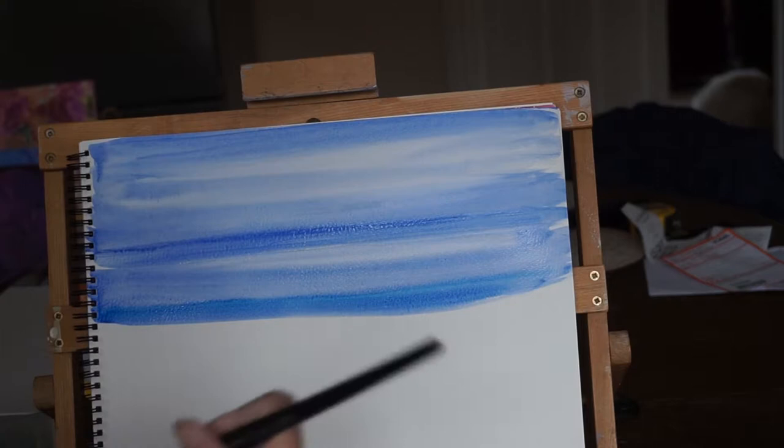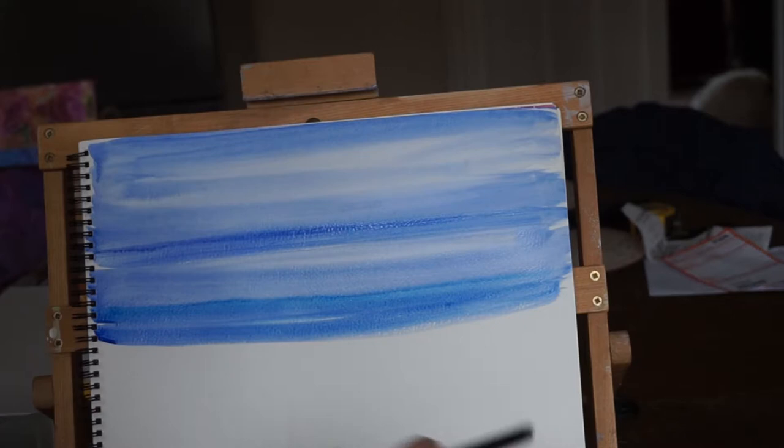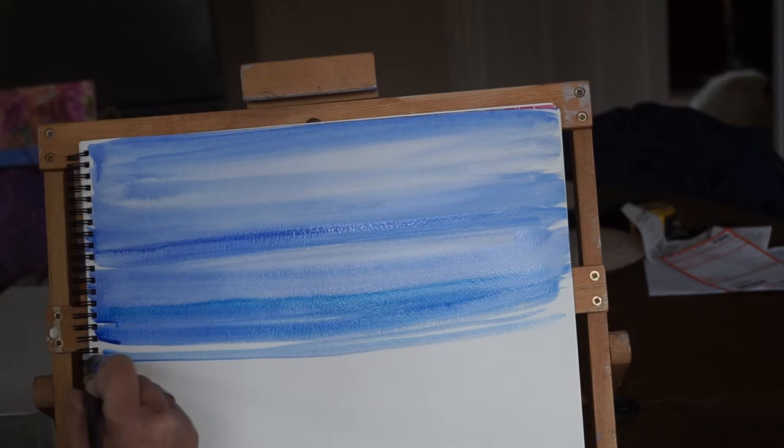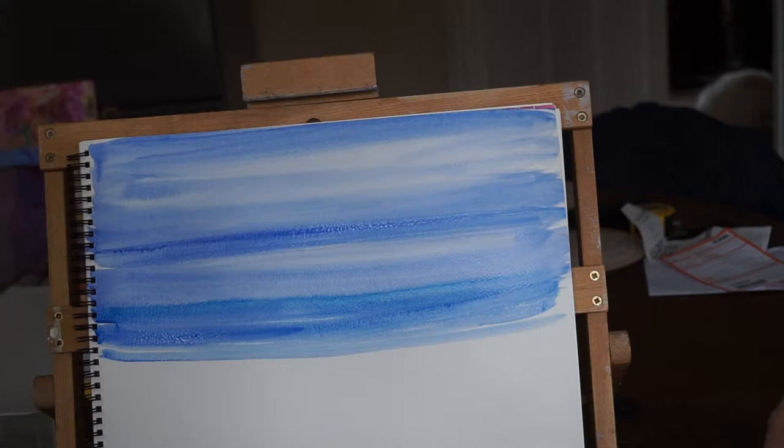I've got a little Cerulean blue that I'm adding now because the sea needs to be a slightly different colour. I've got a little dark, especially in the foreground. And if I leave just a tiny gap here and there, it should look like waves hopefully. A tiny little gap there and there. Right, rinse my brush off well.